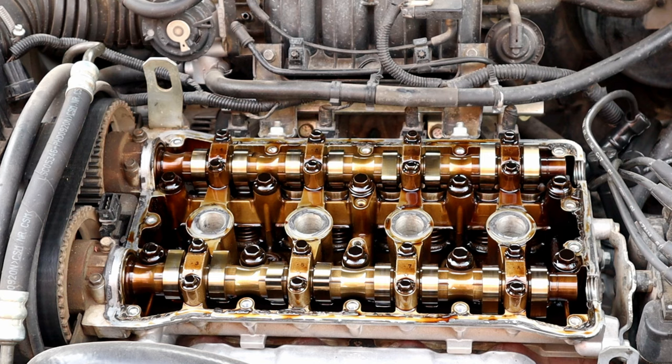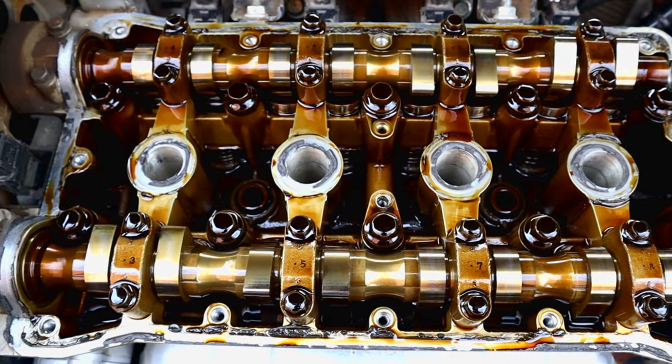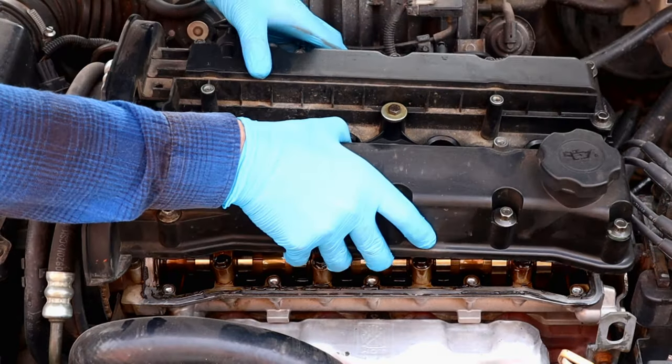I've got 80,000 miles on this engine and it looks good, but we're gonna make it cleaner. Let's put everything back so you can add the Seafoam.